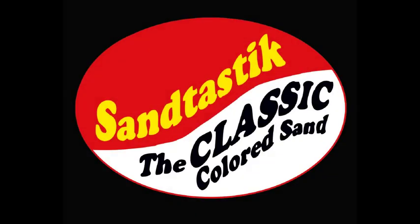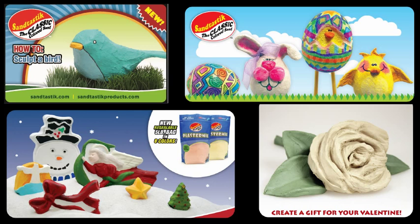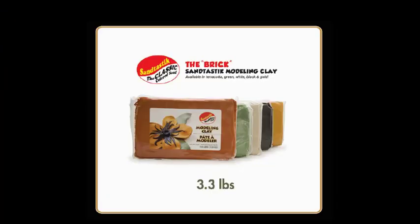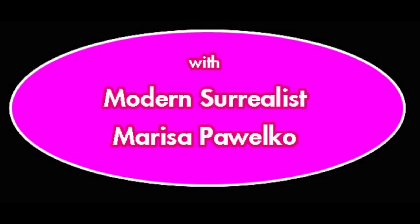This is a really easy and fun way to get started into the wonderful world of Santastic products, specifically clay. Today you're going to be making a modern fossil bowl designed by Marisa Puelco.